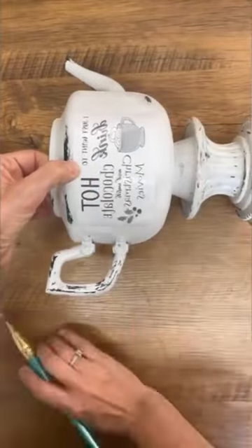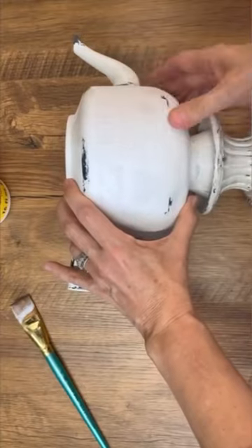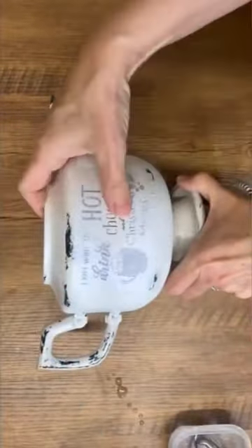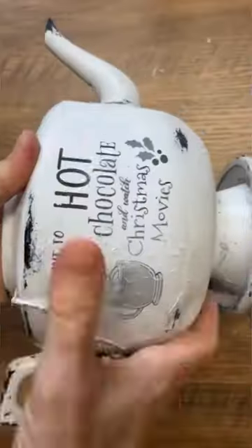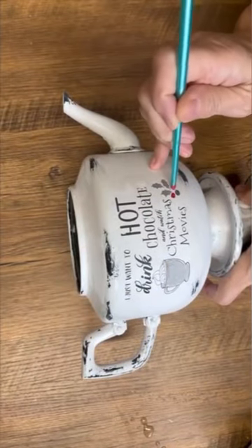I have this old teapot and candlestick holder that I picked up at the thrift store. I glued them together with some E6000, painted them with some chalk paint, and now I'm going to add some graphics using my Mod Podge reverse graphic transfer method. This is going to turn into some beautiful Christmas decor.